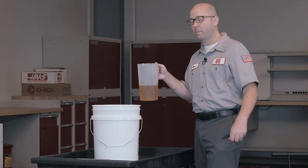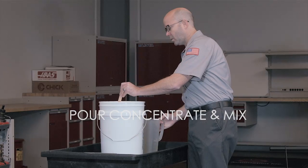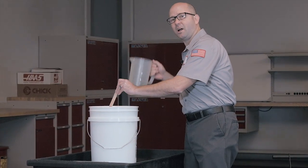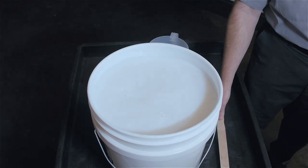Step three, we pour the concentrate into the water and we mix thoroughly. Remember, we always add the concentrate to the water and not the other way around.